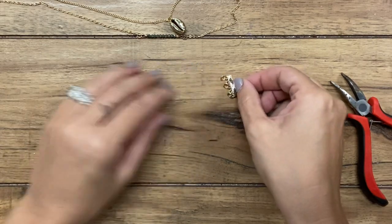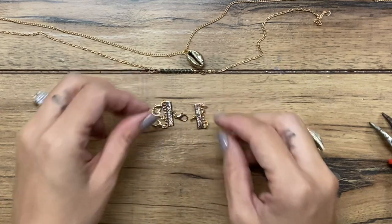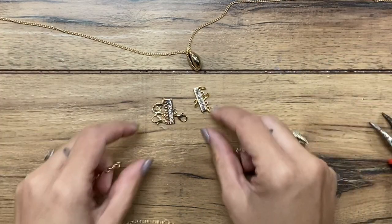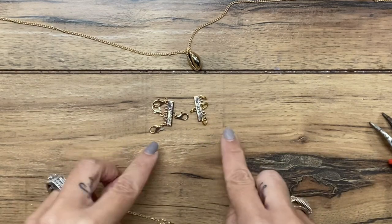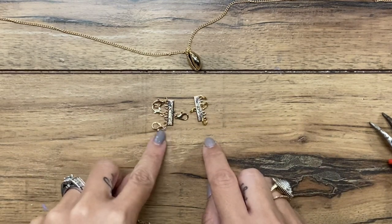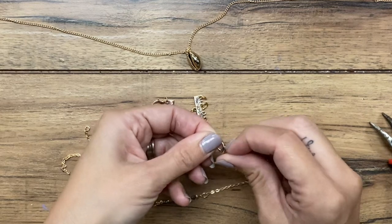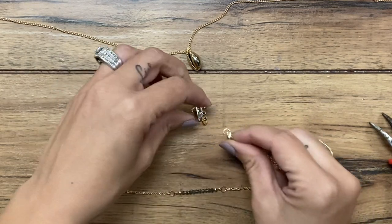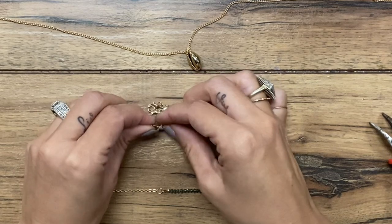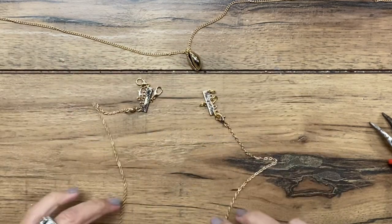Now we are ready to start connecting them together. This lobster clasp here will connect onto this jump ring, and then our necklaces are going to hang. This is my shortest strand, so I'm going to connect it first. You just want to make sure that you connect them so that they line up — if I'm doing the first lobster clasp on this side, then I want to do the first jump ring. The clasp hooks on here, and this one hooks on this side like this. We've got one attached.